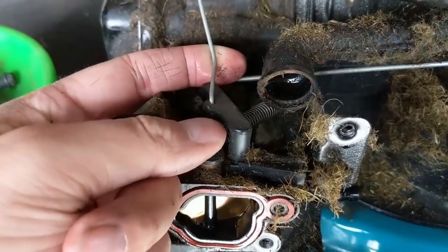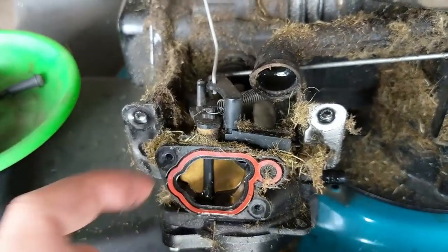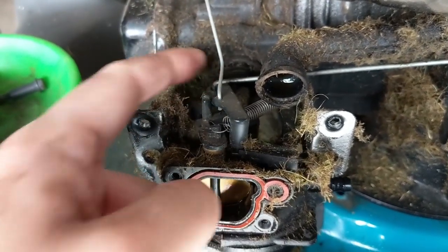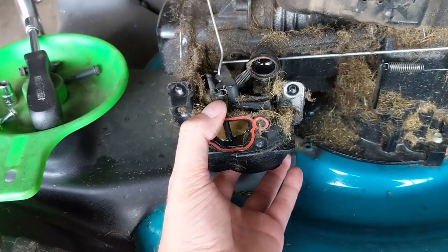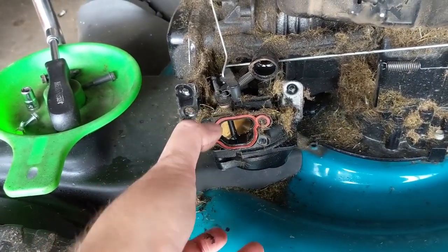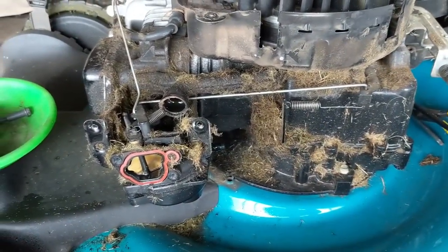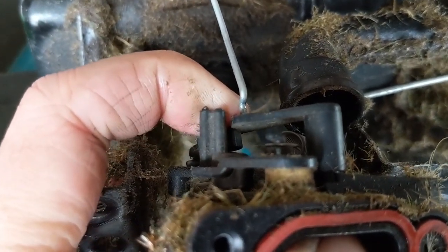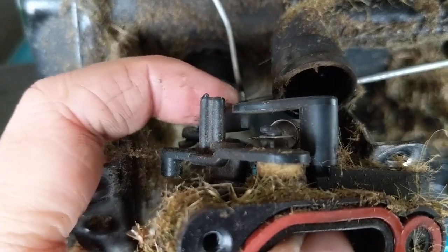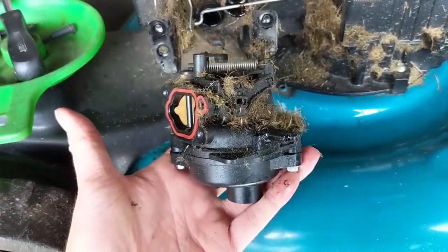What we're going to do is lift up on this one, rotate the carburetor downwards, and pull off the choke lever. Then we'll get the throttle cable next. You're essentially rotating the carburetor one way to pull off the choke lever, then the other way to pull off the throttle cable going back to the governor. All of this is plastic so be careful not to break anything — just have a firm grip on these little plastic levers and pop it out.